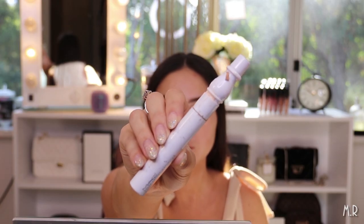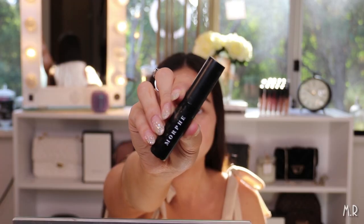Now I'm going to go in with a little bit of the MAC False Lash Maximizer just to add some texture and thickness to my brow hairs — I love this stuff, it's like the best invention ever. Then I'm going to go over with the Morphe translucent brow gel, just because the false lash maximizer is a little bit white and I want to make sure you can't see any color there.